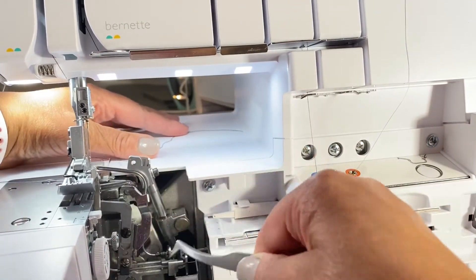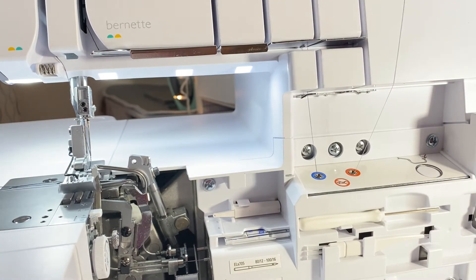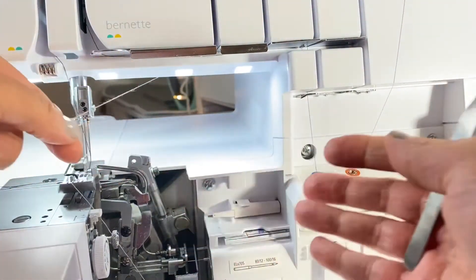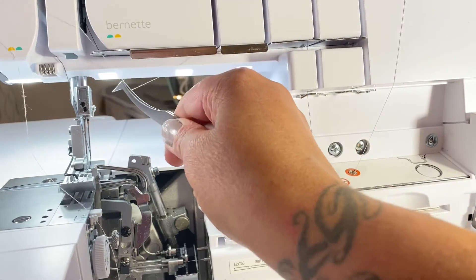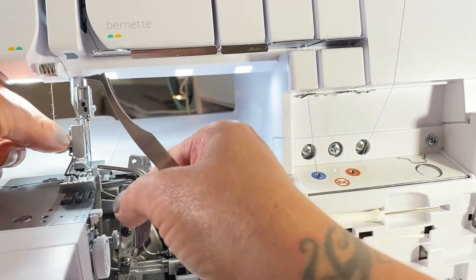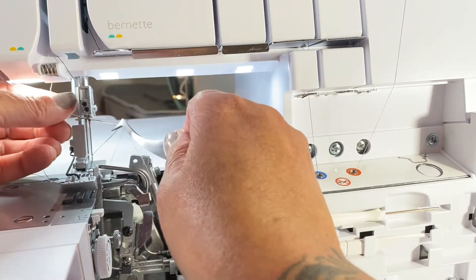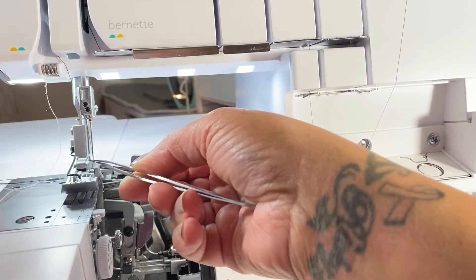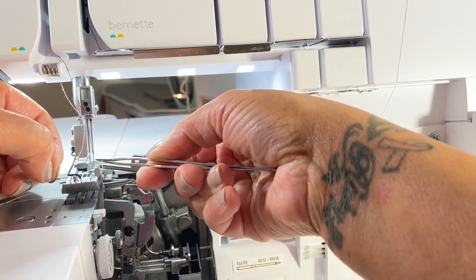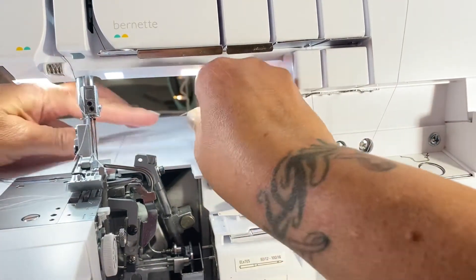Just caught onto something down here because I had too much thread. I'll pull it to the back and drag it right under there so it's out of my way. Then I'll grab the last thread and pull it under through the tension guide — up and around to this right color across there and through here, and behind. Both should be behind this. There it goes — bring it through and under.